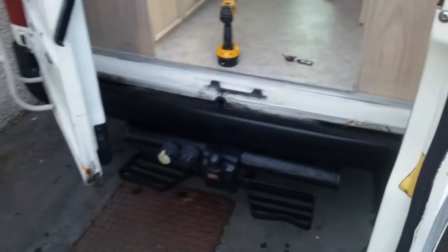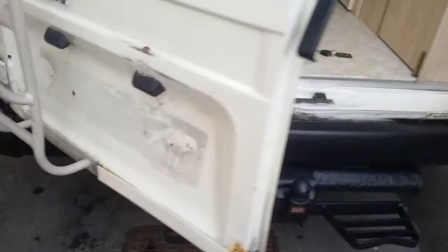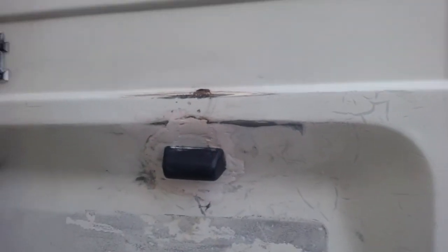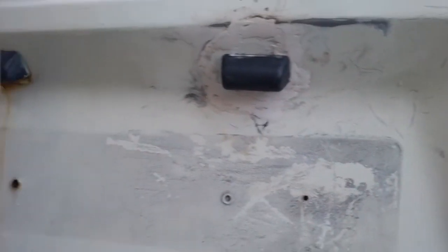A bit of filling on the back — back end's looking sweet. Filled that in and sanded it roughly down. Needs a bit more sanding, but we can get that ready for painting soon. A bit more rust to deal with off the back there.